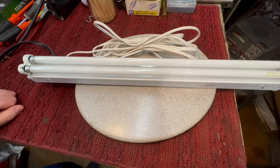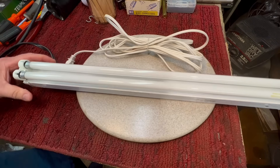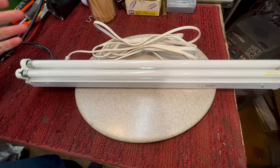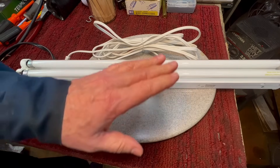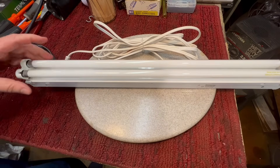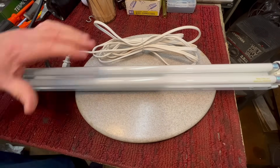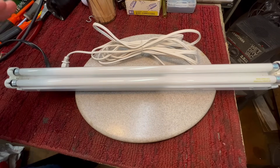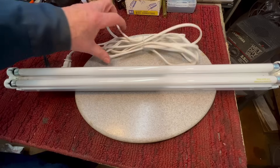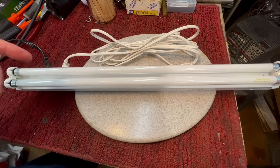It all started off with this fixture right here. A couple of weeks ago I'm doing a poor man's flea market and I see this fixture in the garbage. A fluorescent fixture — the bulbs had a little darkness on the ends. I said, I wonder if this thing still works. It's got a nice cord on it, so I said I'm going to see if I can get this thing working.